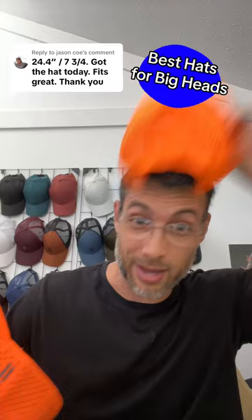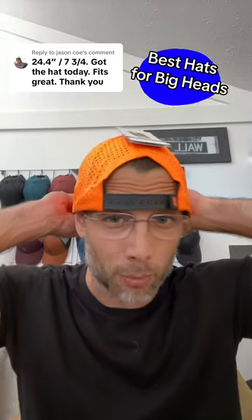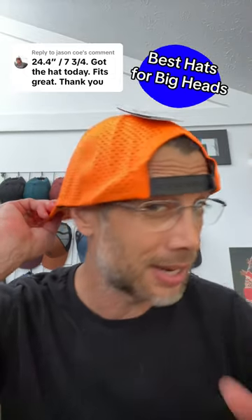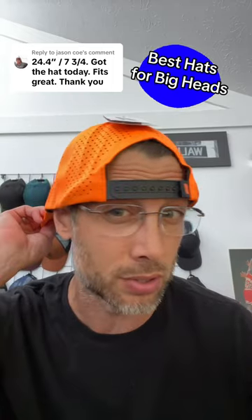All right, this is the size small medium on my head. I got a small head, but just so you can see how big this hat is, this is the XXL. It starts at nine buttons and it starts at 62 centimeters. That's roughly seven and three quarters in a fitted.